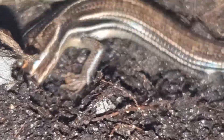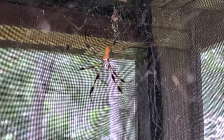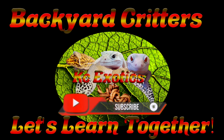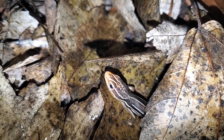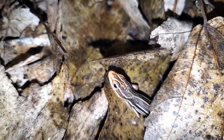Hey guys, welcome to the second episode of Backyard Critters, where today we are going to be talking about the American Five-Line Skink, or Plestiodon fasciatus, and sometimes referred to as the blue-tailed skink, which is actually a name used to refer to several similar species. It can be found in a large portion of the US and even up in southern Ontario, Canada.